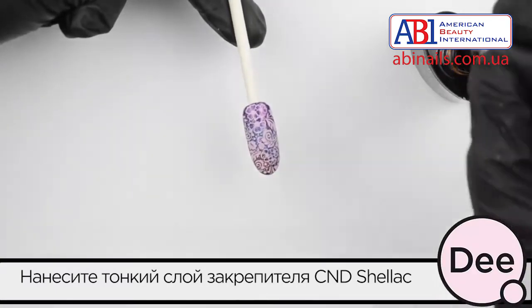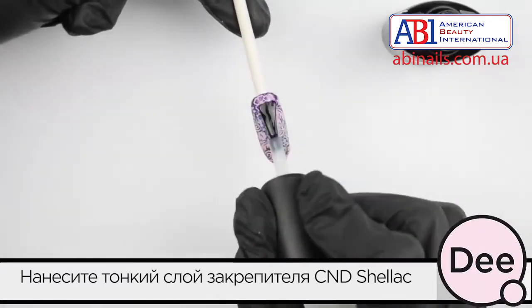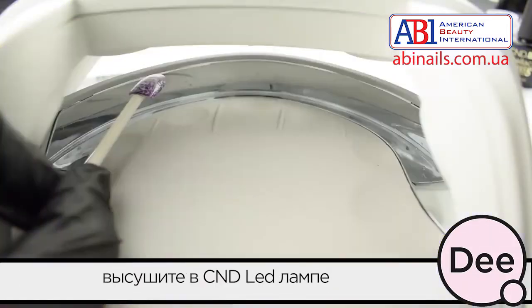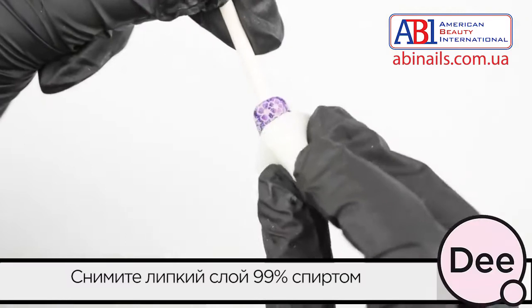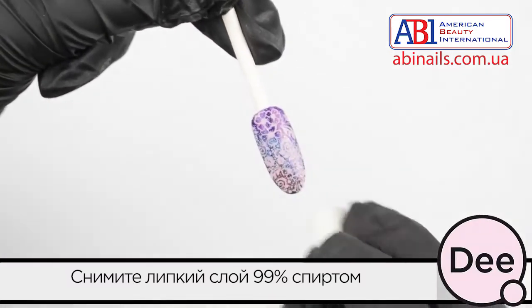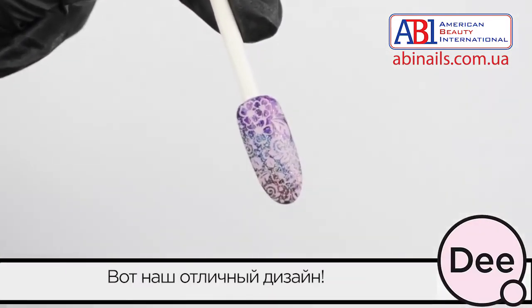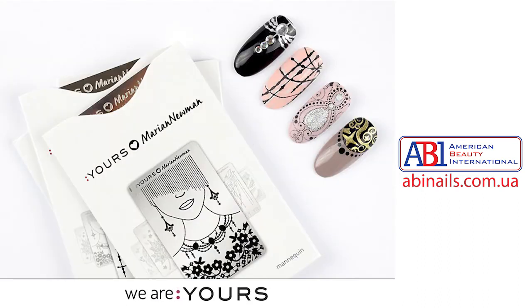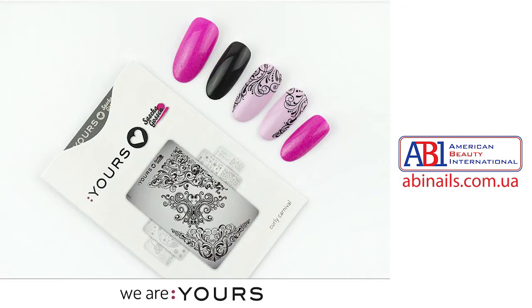Apply a thin layer of C&E Express 5 Top Coat and cure in your C&E LED lamp. Wipe the nail with IPA and enjoy your design. Bye! Thank you.